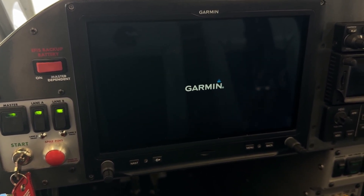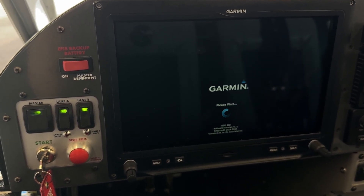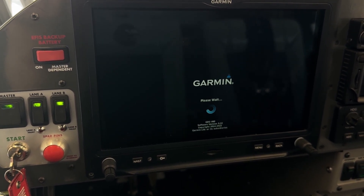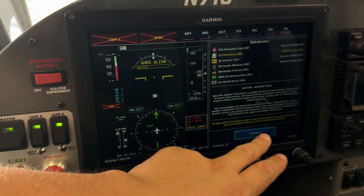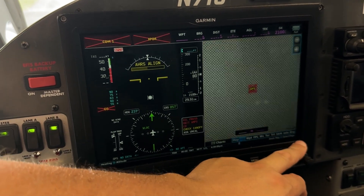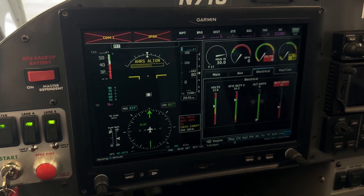Master on, Lane A on, fuel pump on — that's the typical startup procedure, especially in the summertime. You want to start that fuel pump early and get that fuel flowing through the veins. The G3X is starting up. I want to go over to the engine screen and show you the main bus voltage. There we go — it's 13.6.